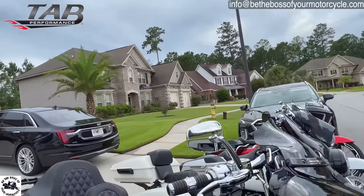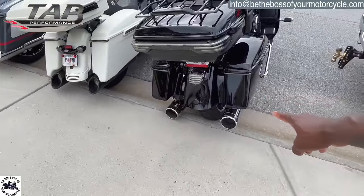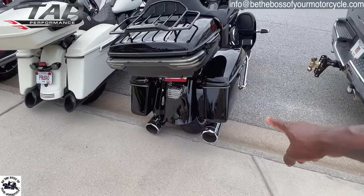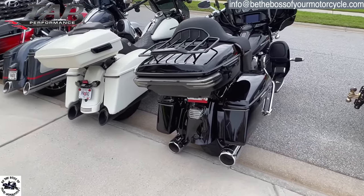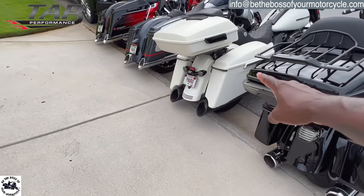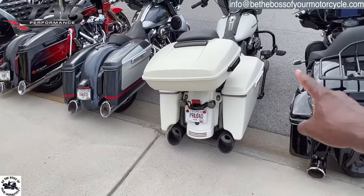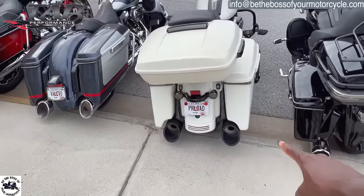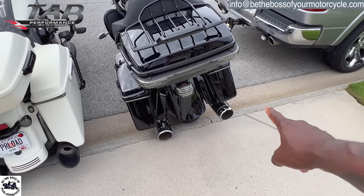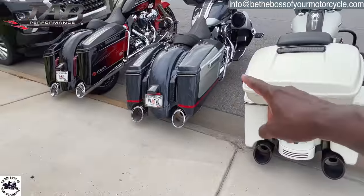Let me show you my girls. This is Violet - she has 50 Caliber TAB Performance slip-ons with the louvered baffles, and she also has TAB Performance headers. This is Angel, the 2019 Road King Special - Angel has 50 Caliber TAB Performance slip-ons with the zombie baffle and the slant tips. Violet has straight tips with a diamond cut pattern.